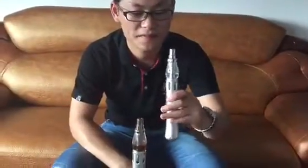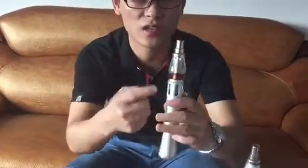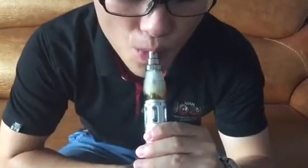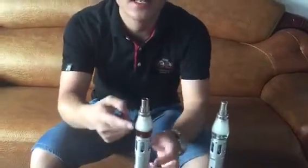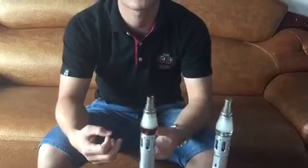This one is water. And this one is the Coca Cola. It tastes more smooth and feels cool. You can choose different liquid inside — for example, Coca Cola or wine. It's up to you. Different liquids give different smells or tastes.